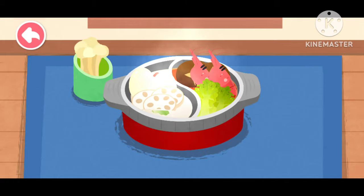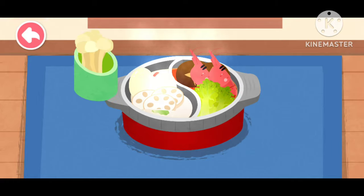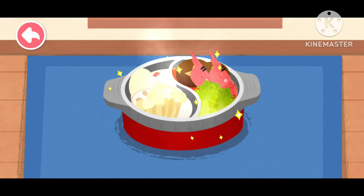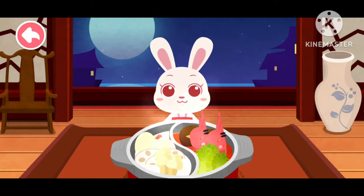I made the pot — it's time for hot pot! The hot pot is ready. Let's try it out.